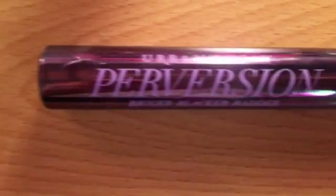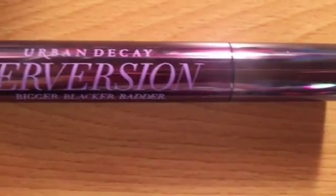I'm using my Perversion mascara by Urban Decay, and this is probably the best mascara in all of human history. I love this mascara to death — I never use false lashes because this mascara is the bomb.